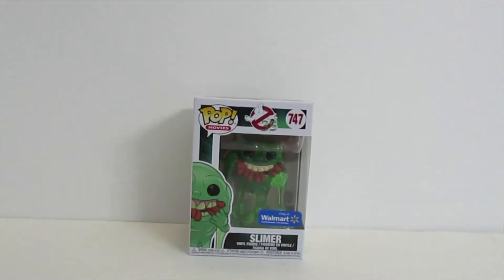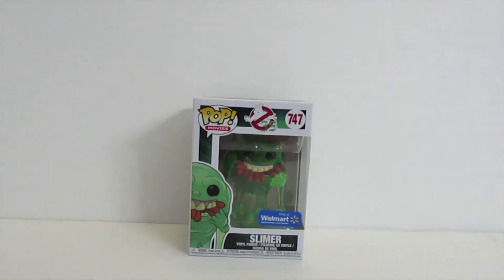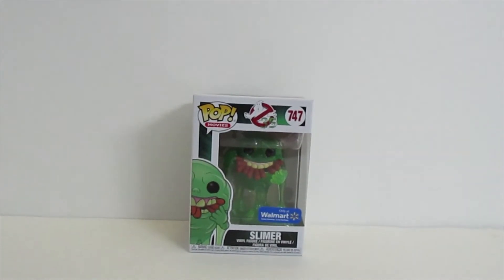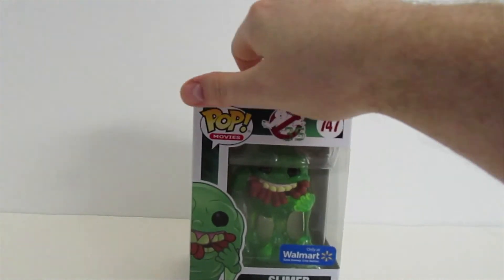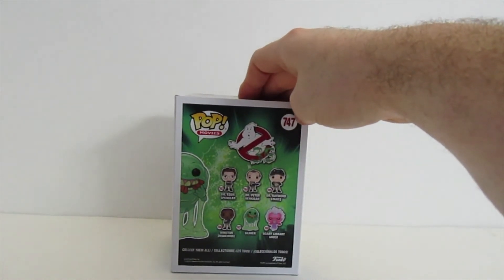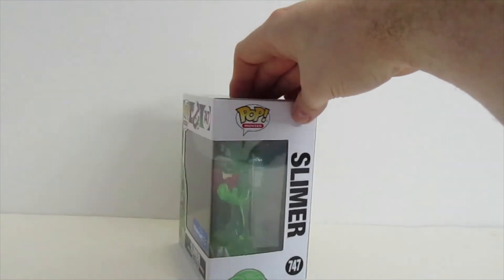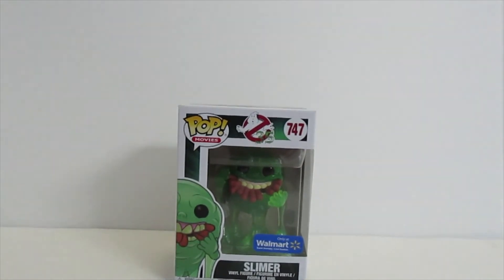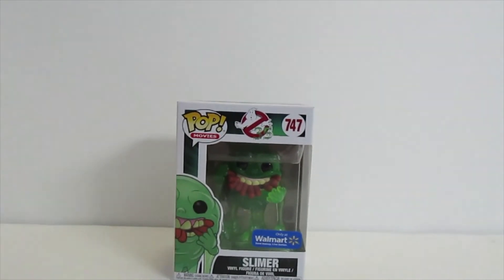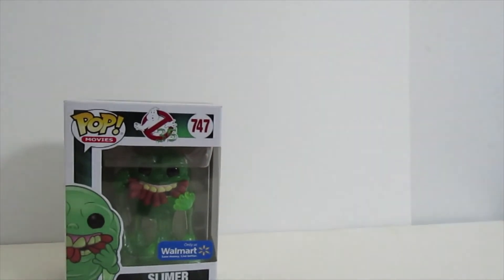And I'm back — this is the Slimer Funko Pop. I wanted to show this really quick and show the side of the box, just to show it in better detail along with the other Funko Pops you can collect. Let me see if I can balance this thing out a little bit.